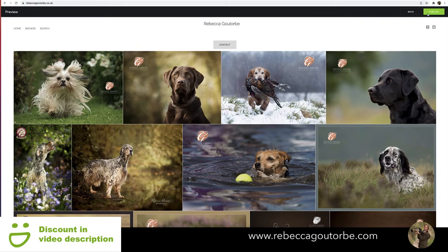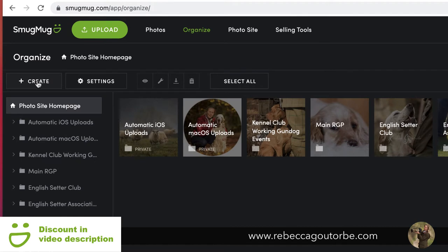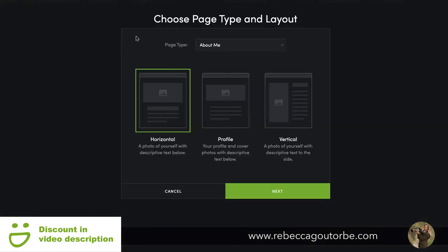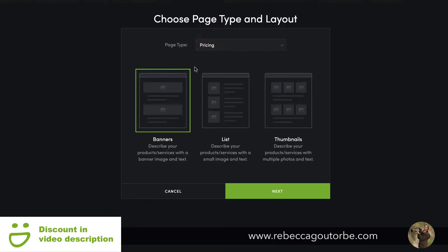To make pages, go back to 'Organize', then in the left-hand corner click 'Create'. Here you can create a gallery, a folder, or a web page. Click 'Web Page' and you'll choose the page type and layout. There are three types of about me pages, a custom page which is a blank page, a portfolio page with more photo galleries, and pricing page types.